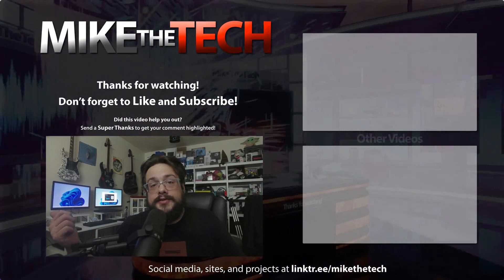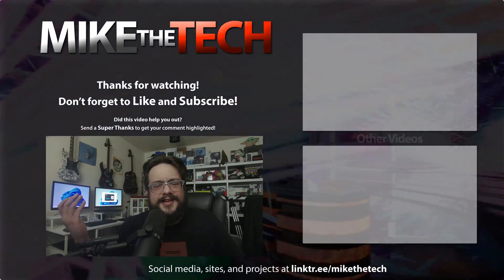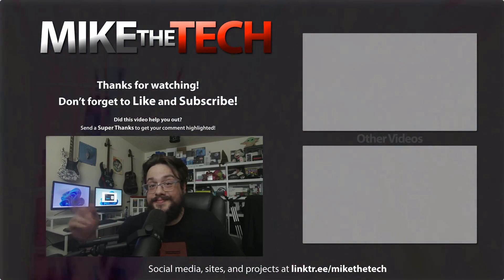Let me know if you have any questions or comments in the comments section below. And as always, thank you so much for watching. And of course, do this at your own risk.